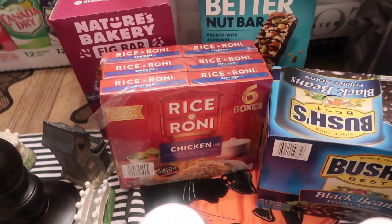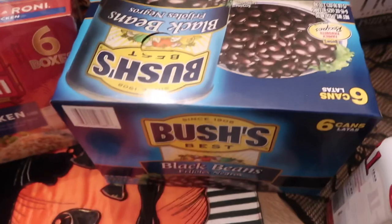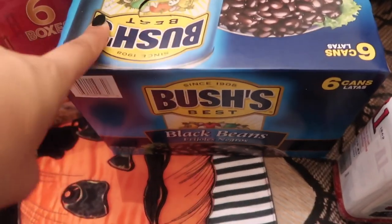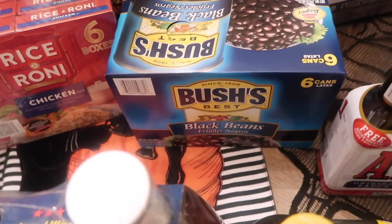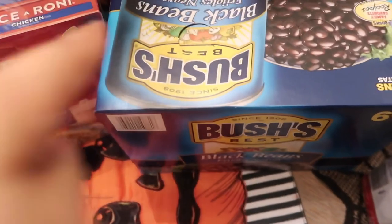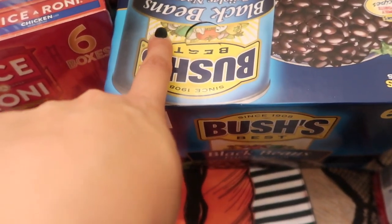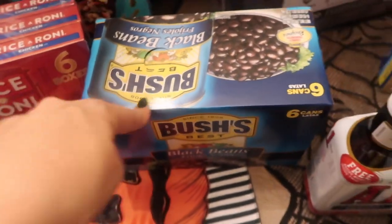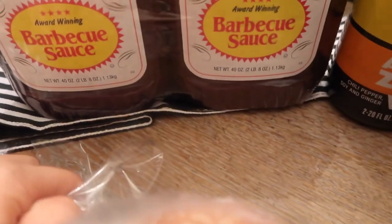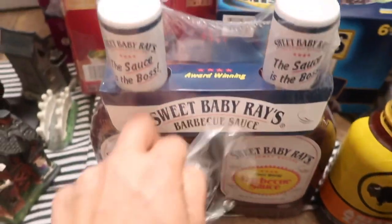I picked up their brand 24-pack and a pack of Rice-A-Roni — my kids love to make this for lunch, and I'll use it for a quick dinner too. Then a six-pack of black beans; I like to have that on hand for the same reason — when I'm in a hurry or don't want to cook. That was about $4.87–$4.88 for the six-pack.